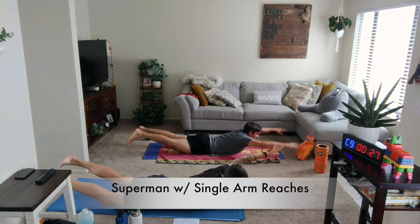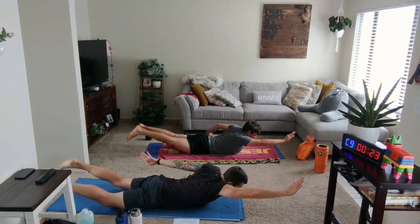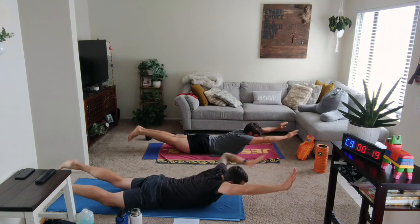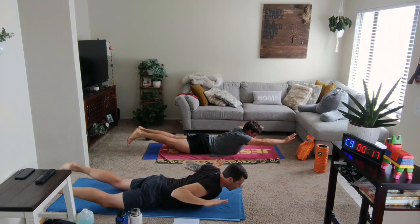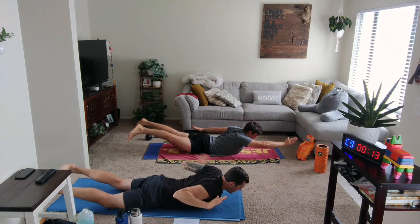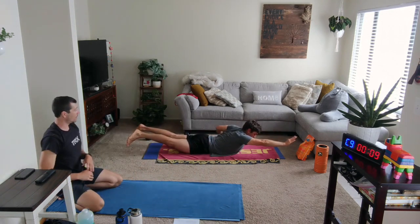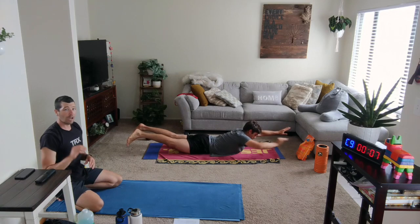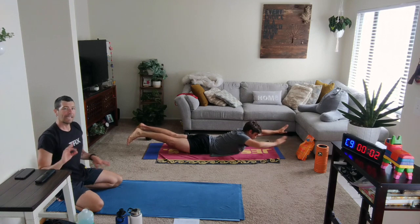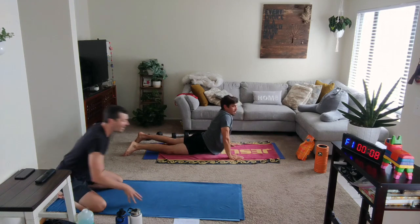Turn it around, lift everything up and hold it — one hand reaching back, then that next arm. Control through one arm before we make that switch. Elbows close by the ribs and reaching back with an individual hand if you need that option. Ten seconds, smooth breathing, break is coming up. Starting in 3, 2, 1.